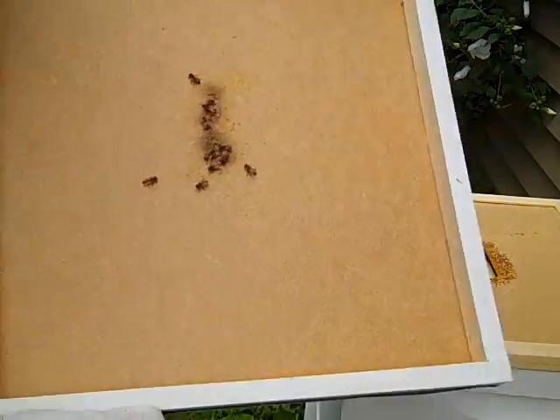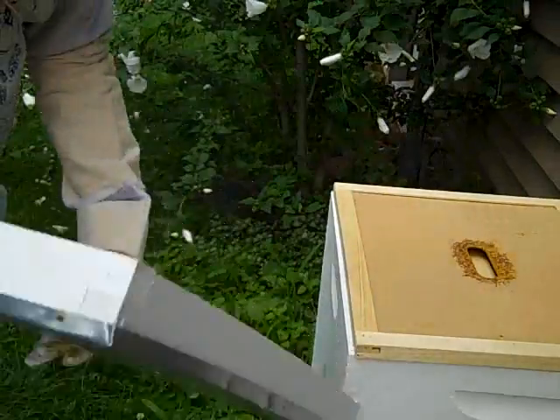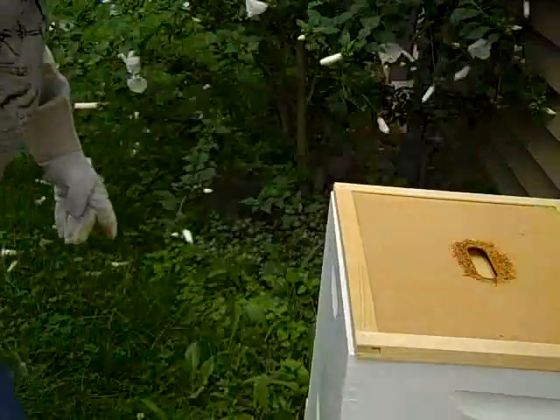Look at them making that comb up even up by there. I'm not going to talk a lot because I don't think they like me talking while I inspect the hive.